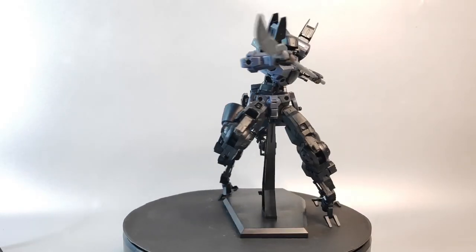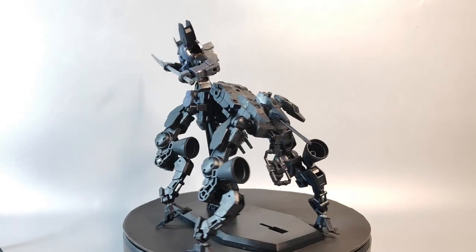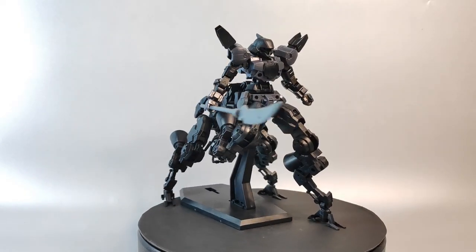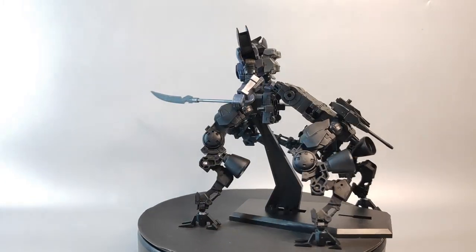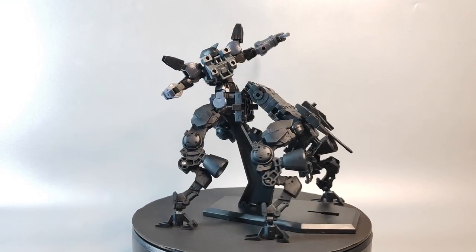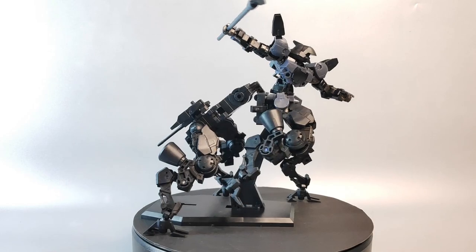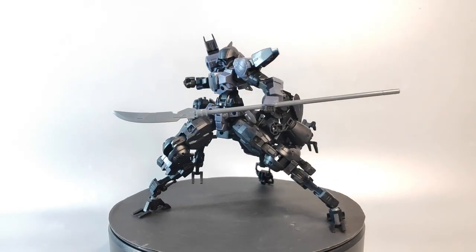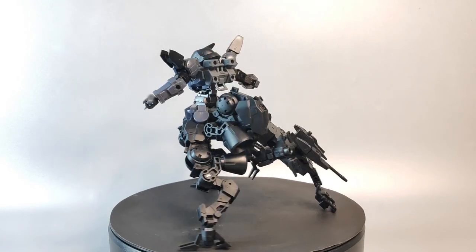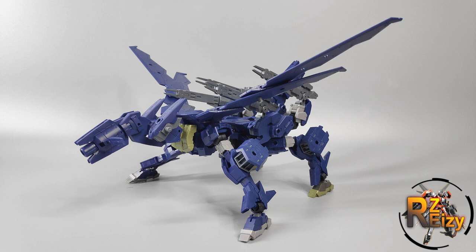Of course, this is the simplest way to do it without any extreme modding. I'm only sharing the basic design — if you have more parts from 30 Minutes Mission model kits, you can design it using your own ideas and add anything you want. I really enjoy posing this build in centaur mode; it looks majestic and pretty badass. There's no weight issue because of the custom stand at the back, which helps hold the entire weight of the build.